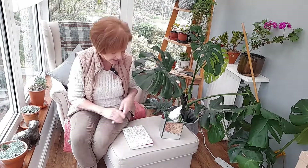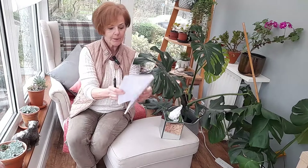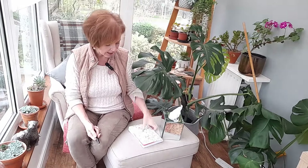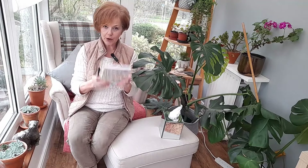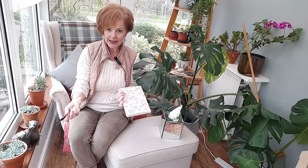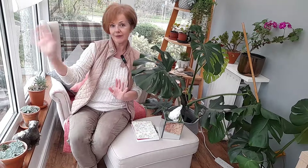Another thing I use all the time is a notepad. My daughter bought me this - it's about A5 size with just ruled paper. I've been bought gardening journals over the years with loads of compartments to keep seeds in, but the truth is I don't use those. I keep this by my bed and write all my thoughts for the garden in it. You could even go smaller and get pocket size, because when gardeners go out to a country estate in the summer a pocket-sized notebook and pen is ideal for writing down plant names as you go around.